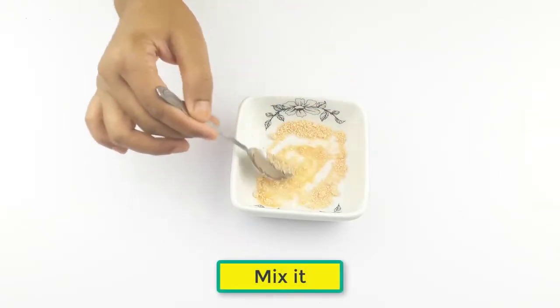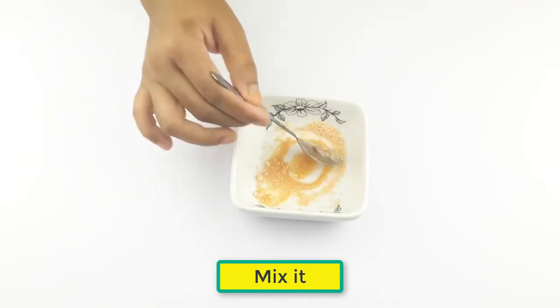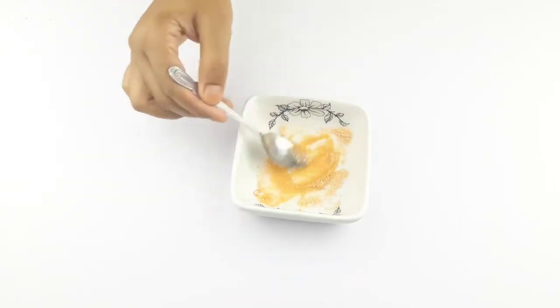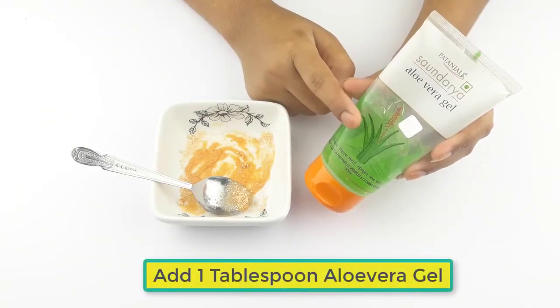Mix the two ingredients. Now add one tablespoon of aloe vera gel.